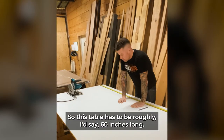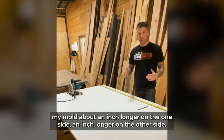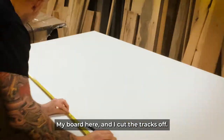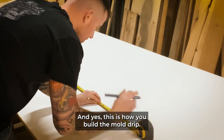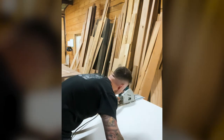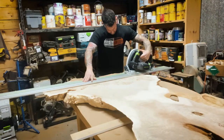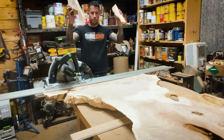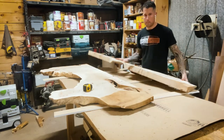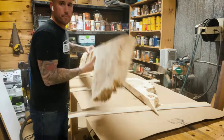Now we're going to make our mold. This table has to be roughly 60 inches long, so what I normally do is make the mold about an inch longer on each side. I'll just make my marks on the board, cut the pieces out, and this is how you build a mold. I'm just going to place the mold into position.